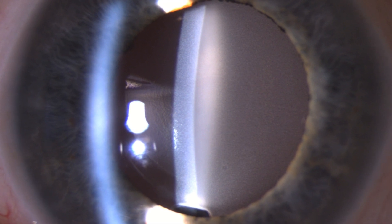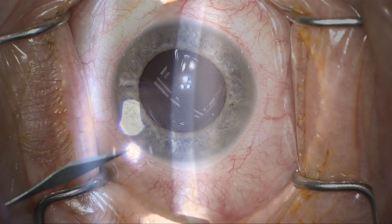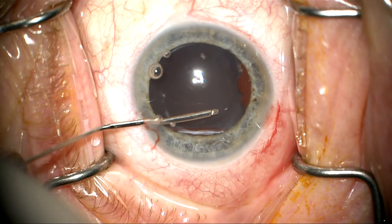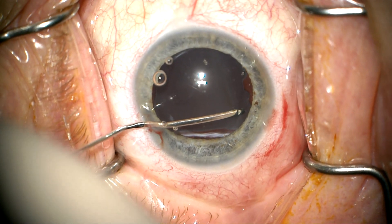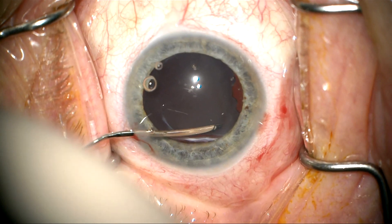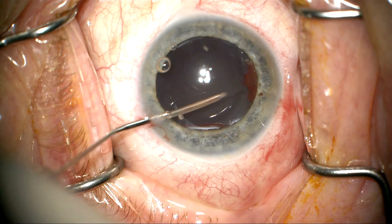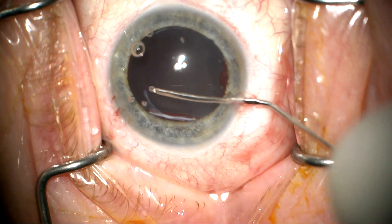This is a patient who has been referred from Australia with bilaterally calcified multifocal ocular intraocular lenses. Here we're removing the first calcified lens. In this eye, her vision is hand motion only.